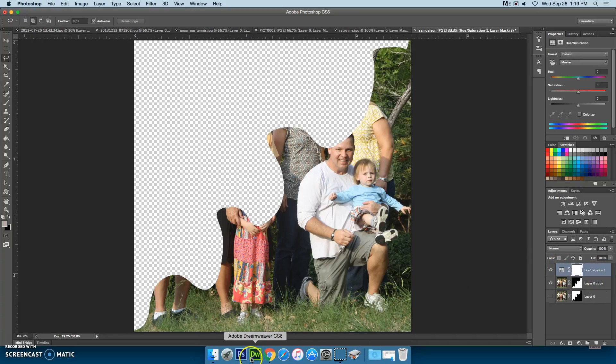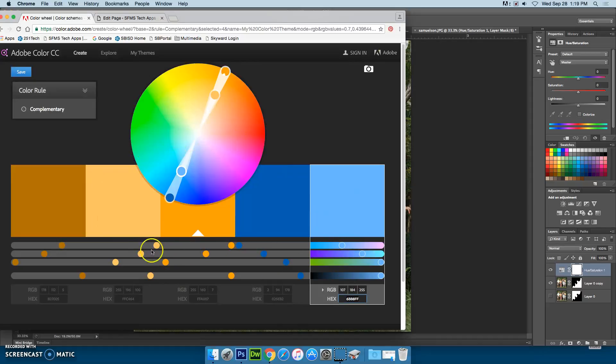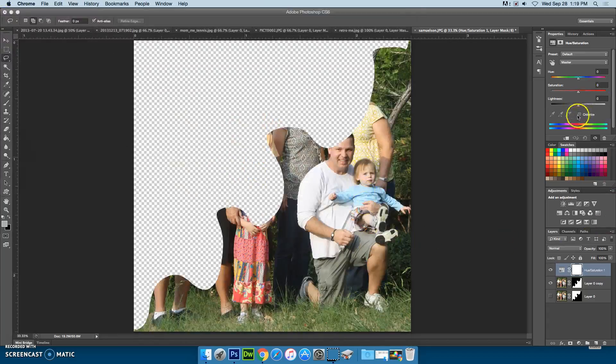I had decided that I wanted my first set of colors to be orange and blue — they're opposite each other, which is what complementary means. Once I apply the hue and saturation, my properties panel appears. I can click colorize, and then I can adjust the hue. I'm going to adjust the first one down to orange.